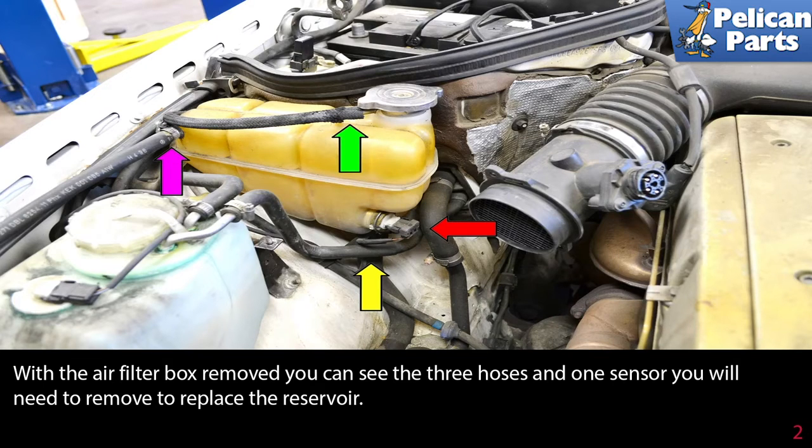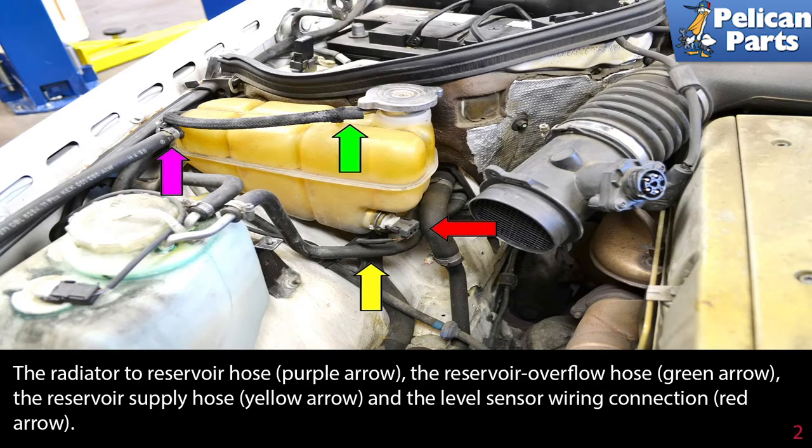With the airbox removed, you can see the three hoses and one sensor you will need to remove to replace the reservoir: the radiator to reservoir hose, the reservoir overflow hose, the reservoir supply hose, and the level sensor wiring connection.